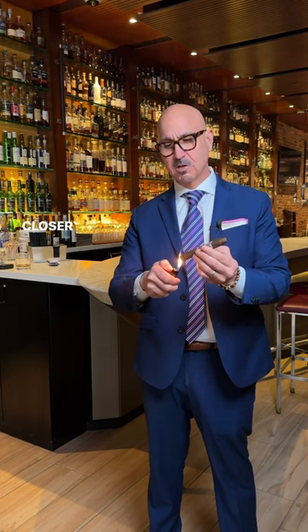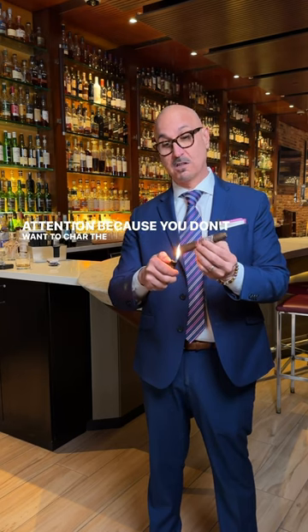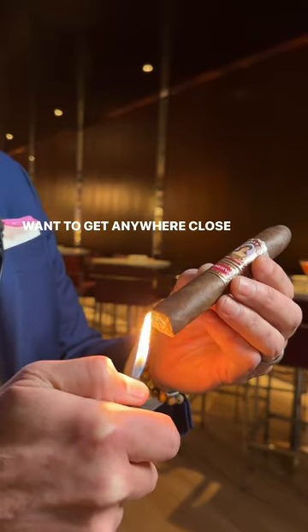all you need to do is bring the flame a little bit closer than you normally would with a torch lighter. Pay attention because you don't want to char the wrapper. With a torch lighter, it burns much hotter, so you don't want to get it anywhere close to the foot.